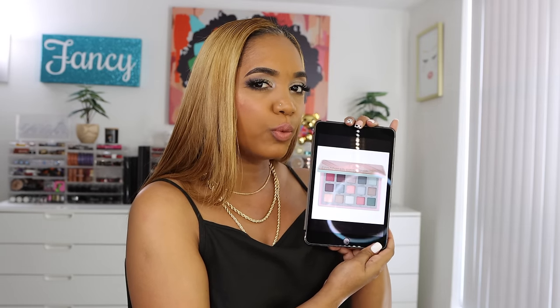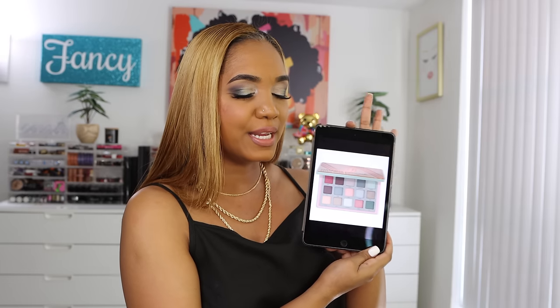Today I have a fun video in store. I haven't done one of these videos in quite a while and I've been missing doing them. To be honest I haven't been inspired and I've been a little bit lazy, but today - no more. We are doing a build your own palette based on an existing or newly released palette. This time around, as you already know from the title, it is the Natasha Denona Retro Glam palette.